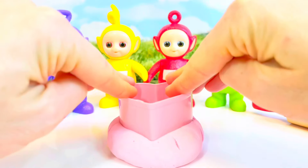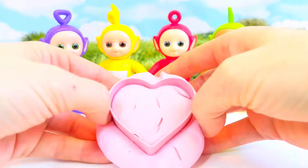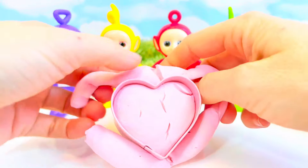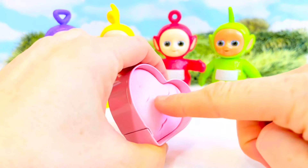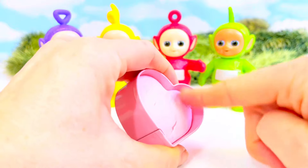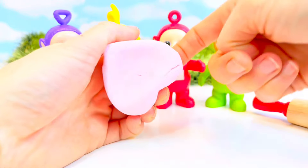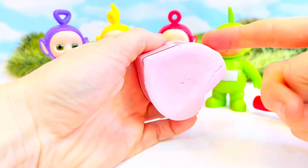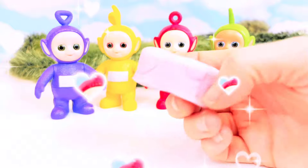We're going to push down, then remove the outer dough and gently push our heart through. It's coming, it's coming, tiny fans! And there is our heart shape.